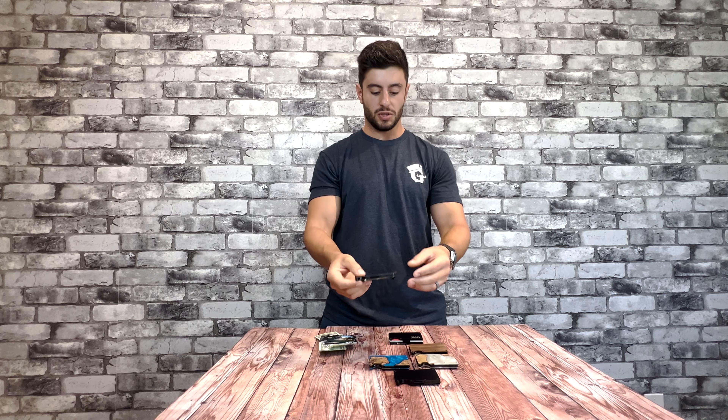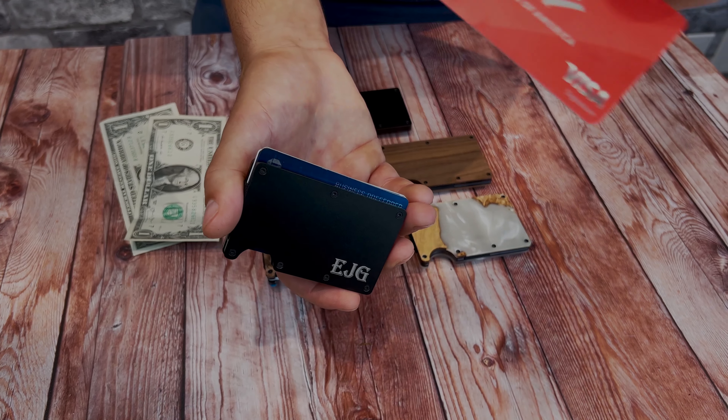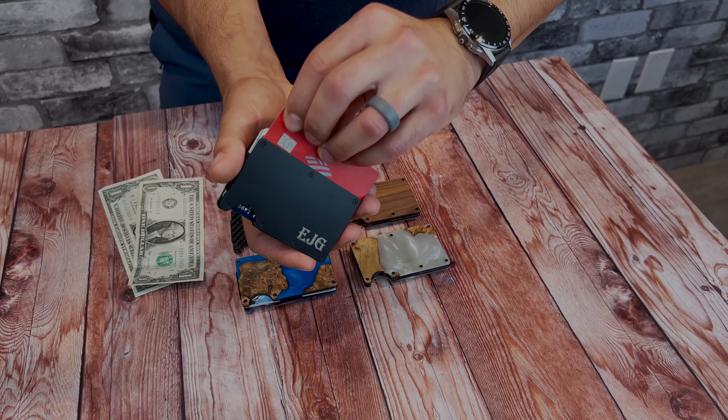Introducing our slim RFID blocking wallets, coming in a few different styles. These wallets hold up to 15 cards and can stash your cash right in the money clip. Easy in, easy out — just put your finger right through that little opening and you can pull your cards out nice and easy.